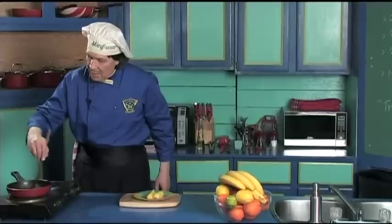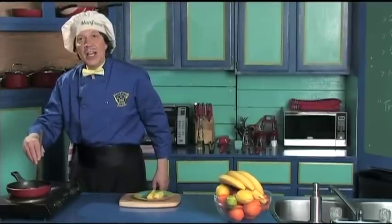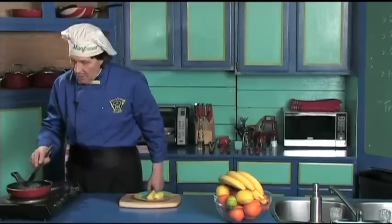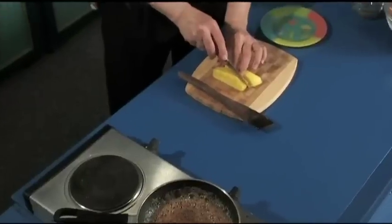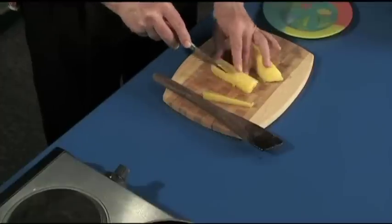Now you want to keep this warm, but what the brown sugar is going to do is caramelize — that's the word. Can you see that? Now this is going to be very quick. Back here, let's get the knife and put these down on the side. We're going to take the pineapple and just cut it like that.